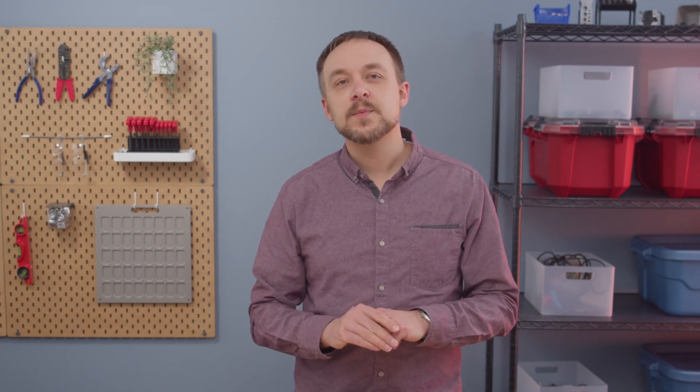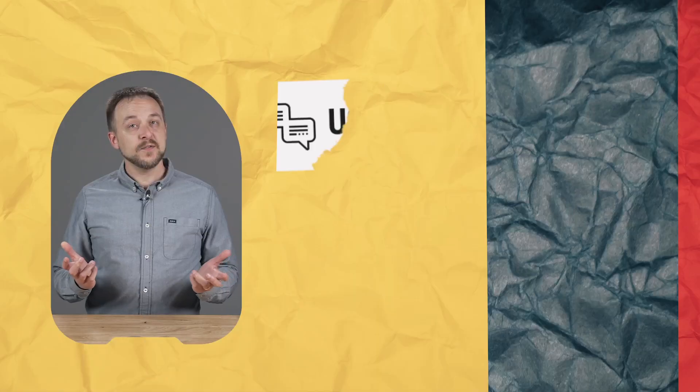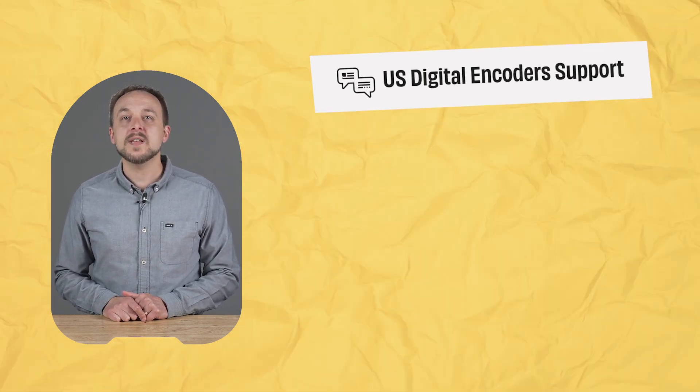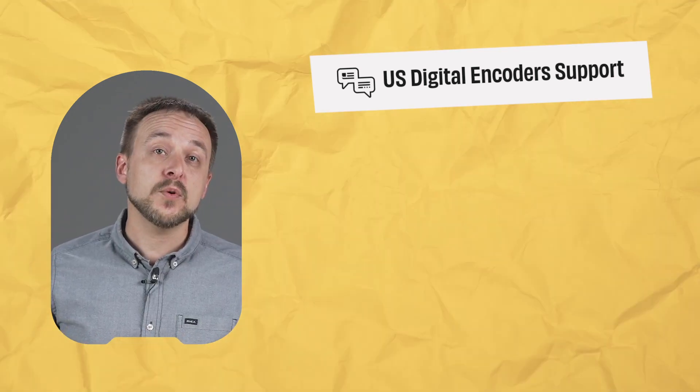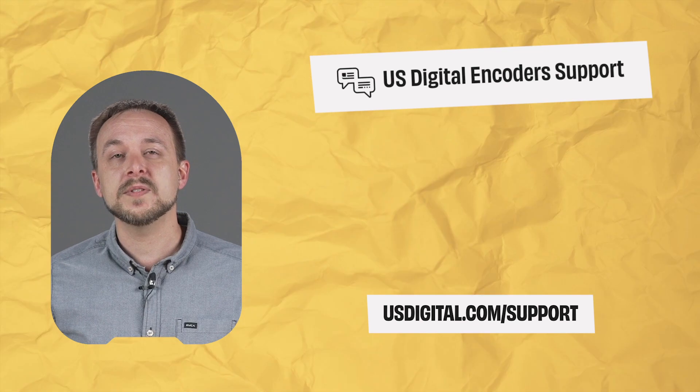And that's all there is to it. We tried to make this guide as easy as possible, but if you have any questions or need additional help don't hesitate to let us know in the comments below. Thanks for watching US Digital encoder support. Please subscribe to our channel for product updates, tutorials, and FAQs. If you need help reach out to us in the comments below or by visiting usdigital.com/support.